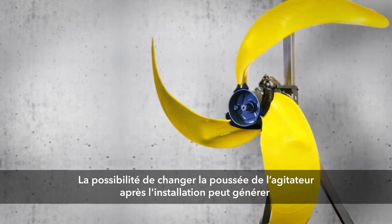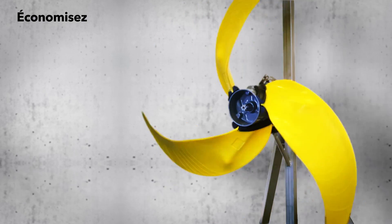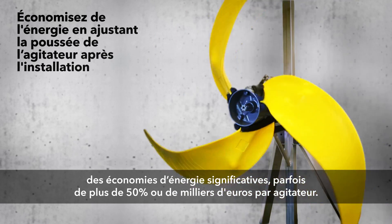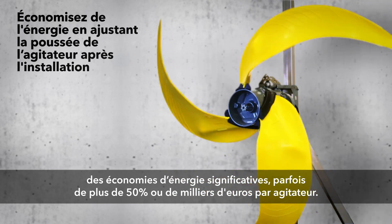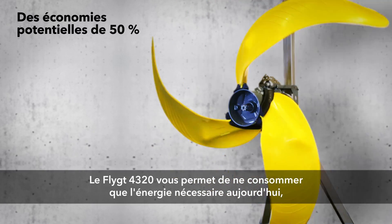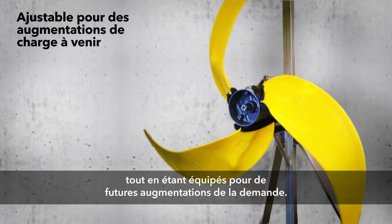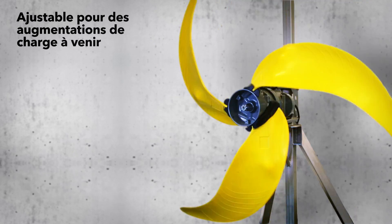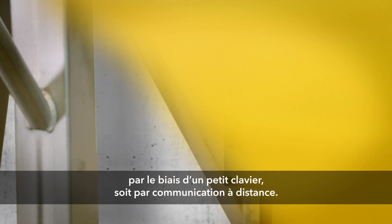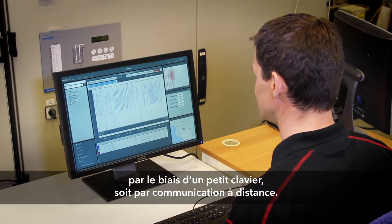Being able to change the mixer's thrust after installation can save dramatic energy costs, sometimes over 50% or thousands of dollars per mixer. With the FLITE 4320 you can use only the energy you need today, while at the same time you're prepared for future increases in demand. Changing the mixer's thrust or the propeller speed can be done either with a small keypad or by remote communications.